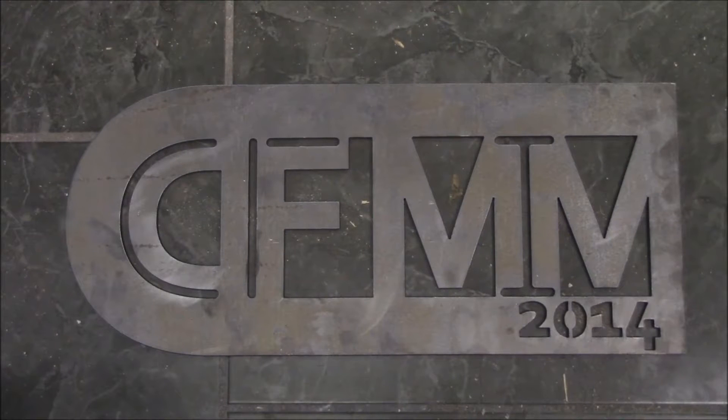Welcome to DFMMC 2014. My work can also be found at DFMMC.com.